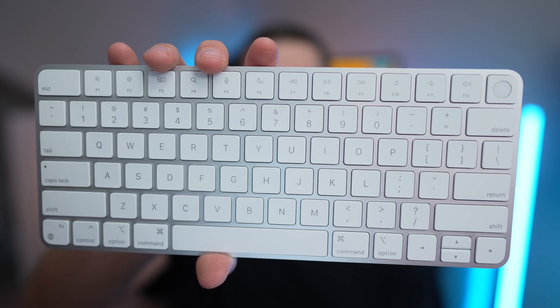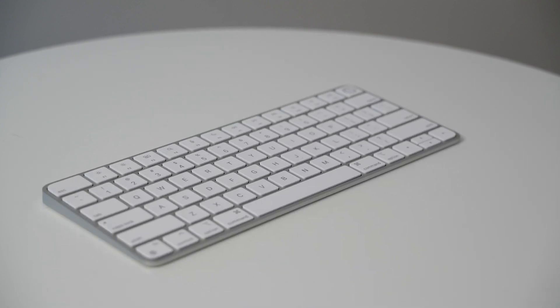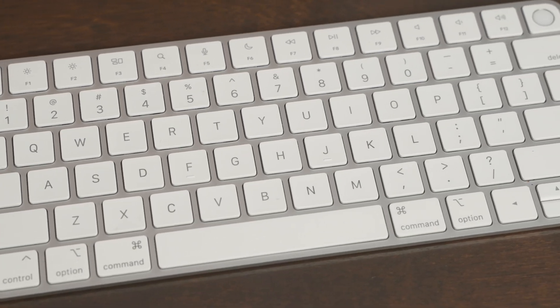The Apple Magic Keyboard with Touch ID is the standard Mac keyboard. In this video we're going to cover all the different features of the keyboard and talk about if you should buy this, or if there might actually be a couple other better keyboard options for you depending on the different devices you have and the way you want to use it.